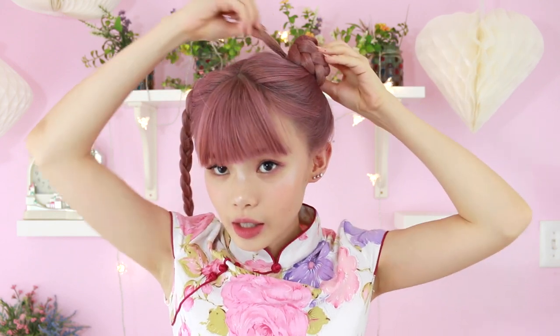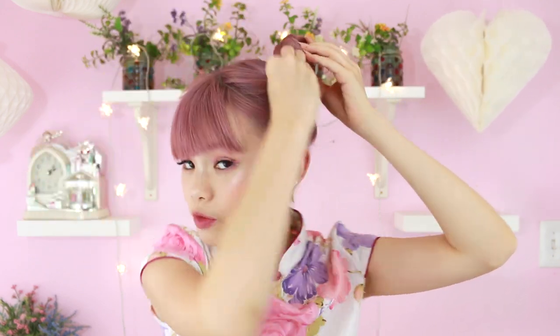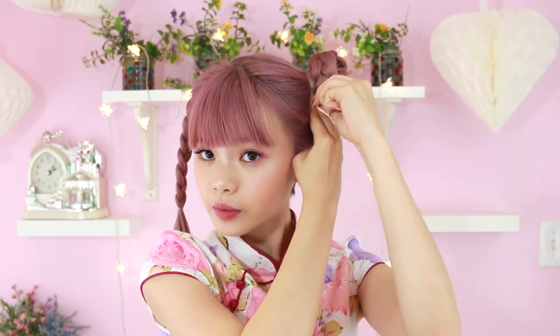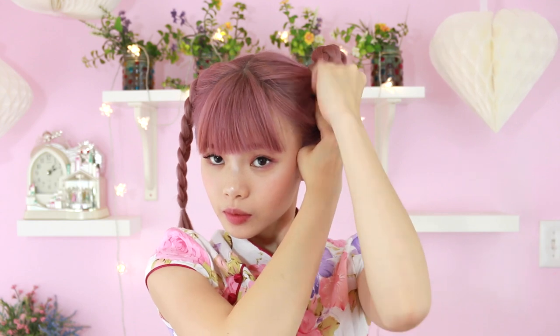So we have our pigtails done. Now I'm just going to be taking the first one and I'm going to wrap it around itself and it's just going to form a bun. Taking it like this, I'm going to wrap it around and then with the little bit that's sticking up, I'm just going to tuck it underneath. Taking some bobby pins, I'm just going to pin it in place. And that's it — you have the first one. It's super easy. All you need is like two bobby pins really and it's really secure.